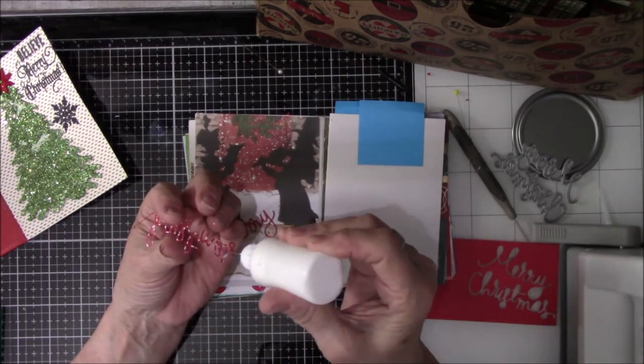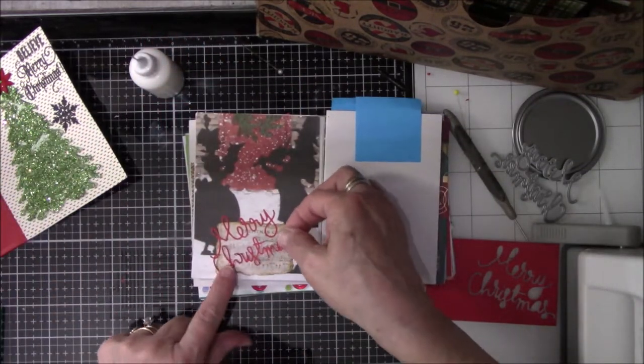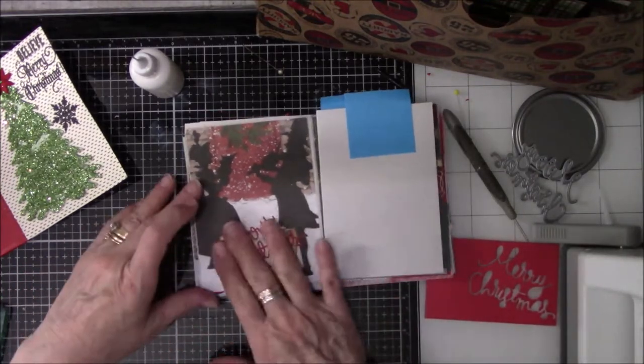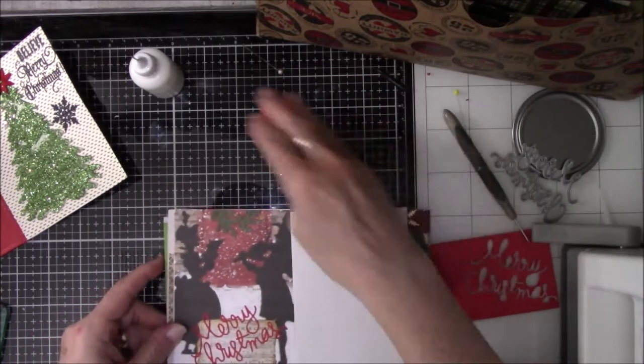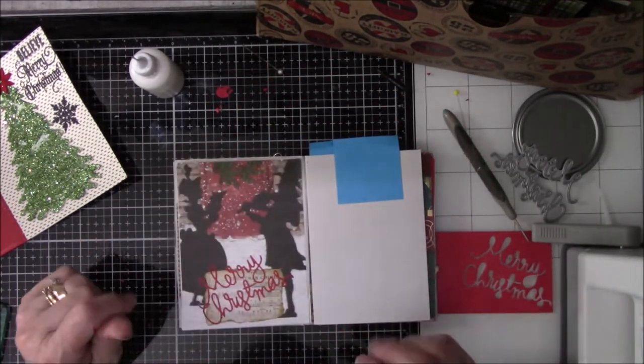But it worked. In the end it turned out okay. So now I'm sitting there looking at it going, oh, I got a spot I need to fill in. What am I going to do? I've got to find something to fill up that spot because that looks really silly without something there.